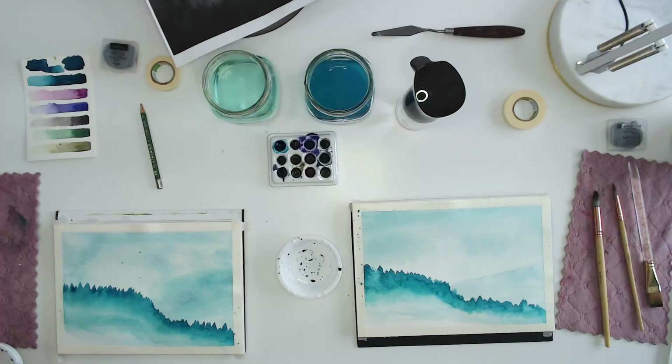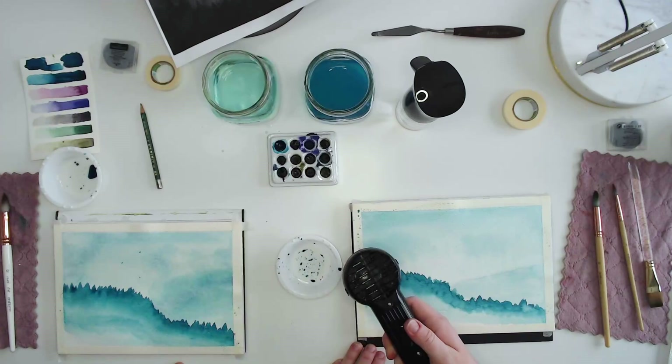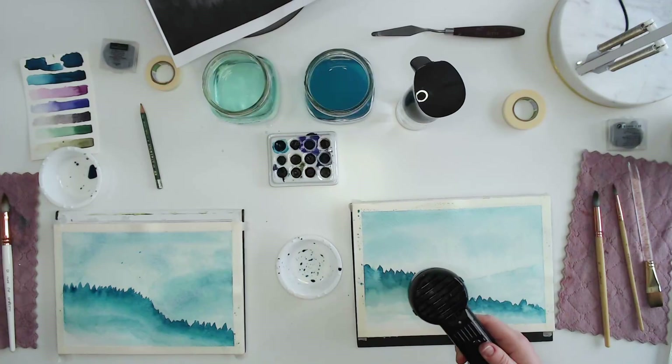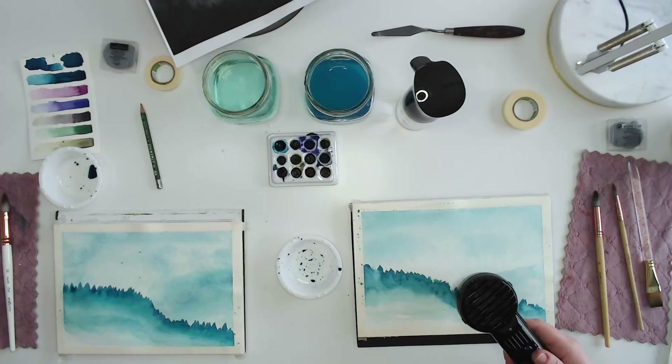Trees aren't perfect — they're not perfect in real life either. They're crooked, fuller on one side, misshapen. When students finish painting them, they finally see it and realize how natural trees actually look. Paula actually teaches acrylic painting, canvas paintings, wooden door hangers. And this is actually her third watercolor — the first was a sunflower during COVID, the second was the mailbox last week.